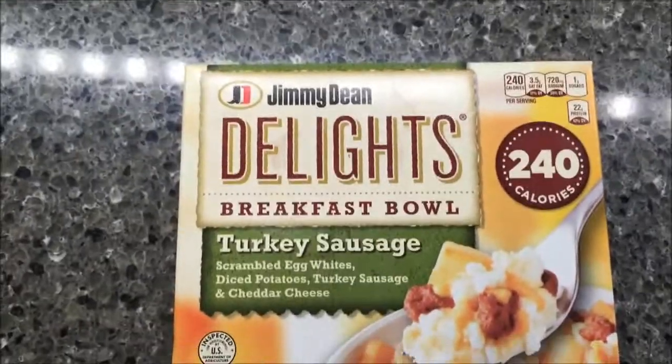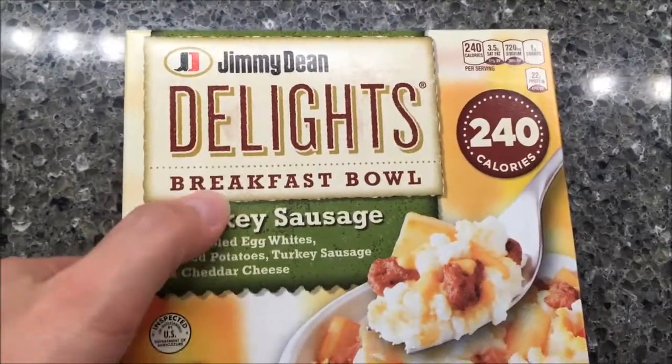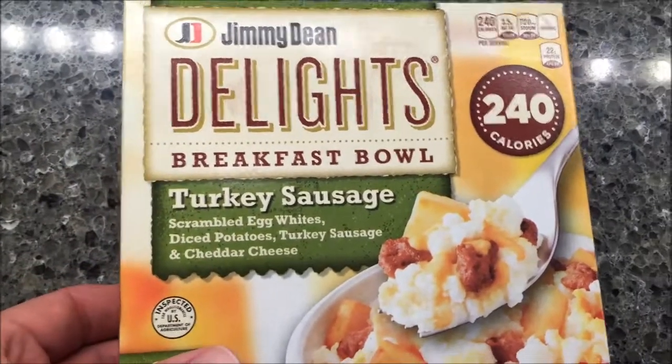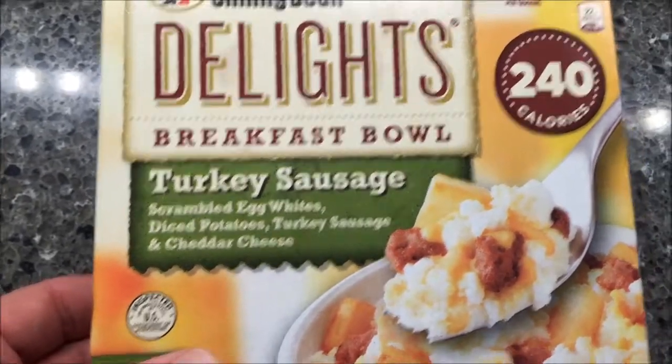Hey guys, welcome to another lunchroom review. Today I'm going to try a meal recommended by Soviet Ivan. This is Jimmy Dean's Delights — it's a breakfast bowl. I got the Delights version, which is a little lower calorie. This one is the turkey sausage: it's scrambled egg whites, diced potatoes, turkey sausage, and cheddar cheese.